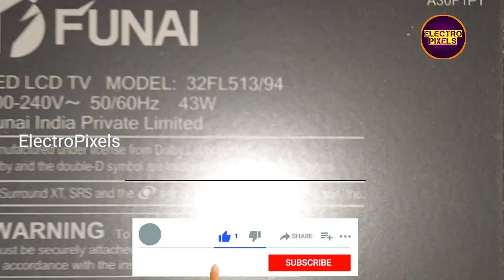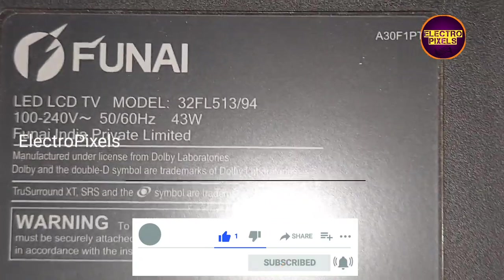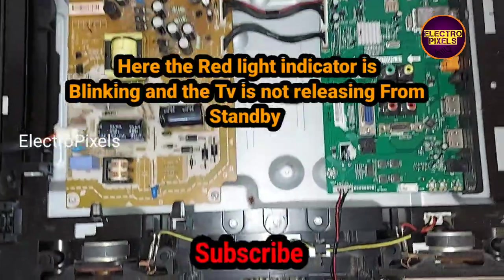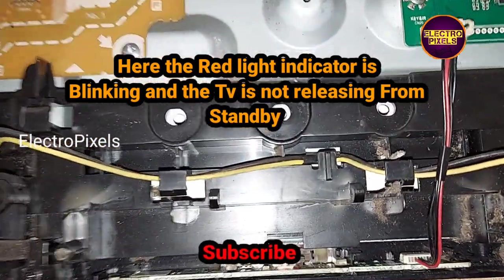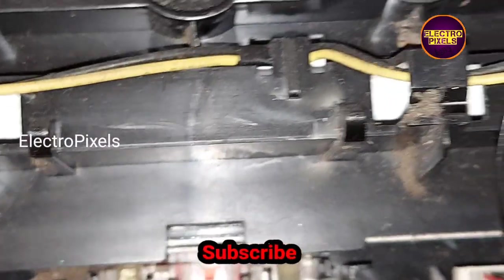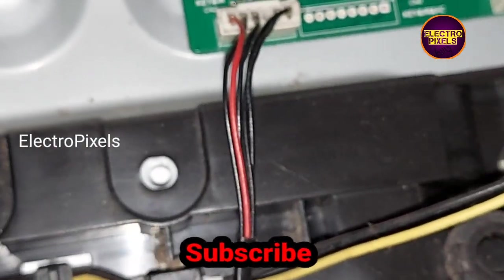Hello friends, this is the 32 inch FUNAI LED TV. Here the fault is a red light blinking issue. We open the back door of the TV and you can see this is the fault — the red light is blinking and the TV is not releasing from the standby.